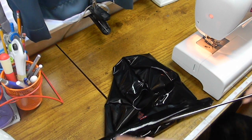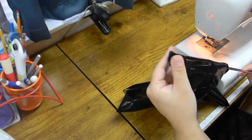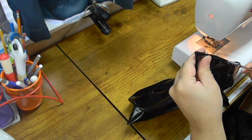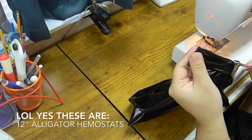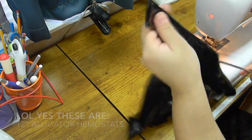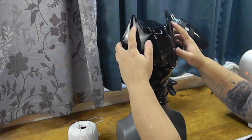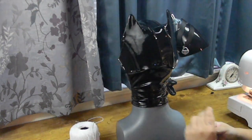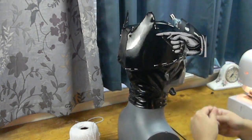After the bottom band is on, I take this — it's called an alligator hemostat — and I push out the corners of the cowl. Then when I'm done I'll top stitch the bottom, put a piece of velcro on the bottom, and put it on my mannequin.